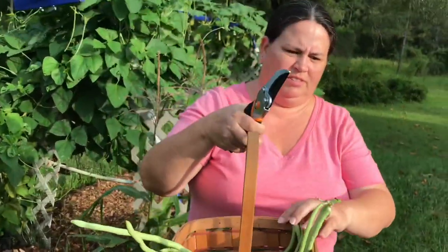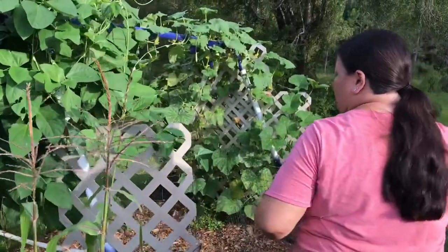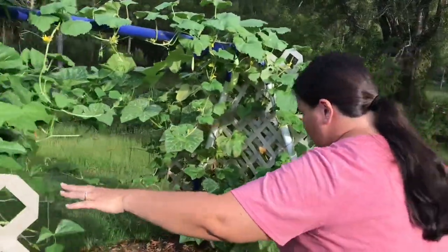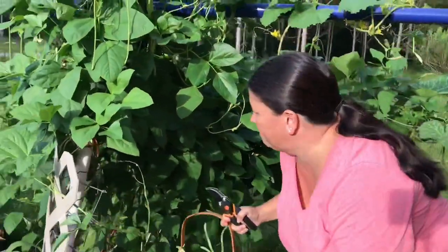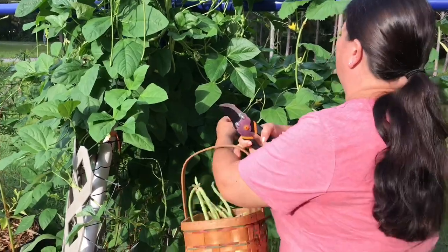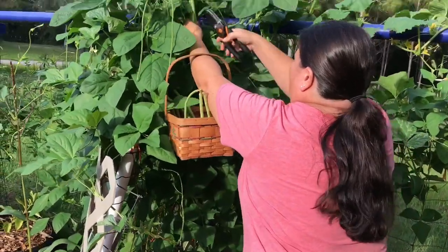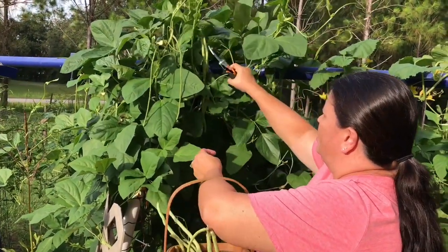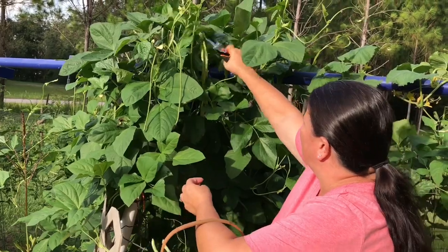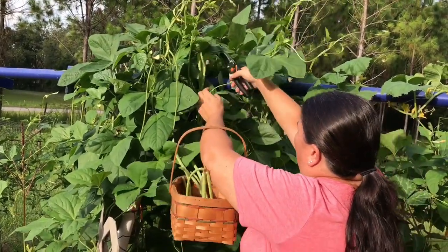I don't see any more over here so I'm going to move over to the other side. But as you could tell, pretty good size — I'm impressed. They are all over these, yeah, they're just eating bugs. I don't mind, I just don't want to get bit.